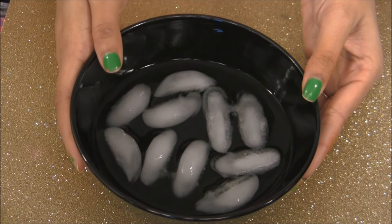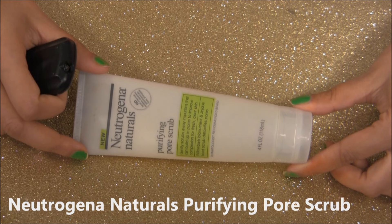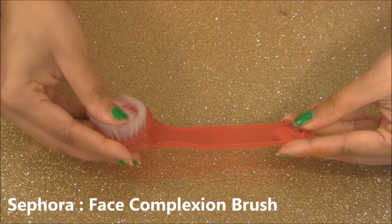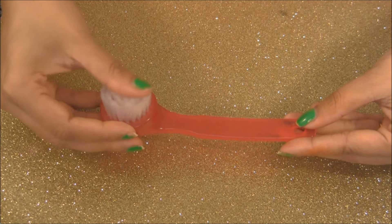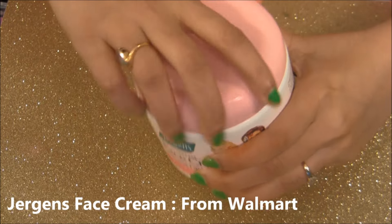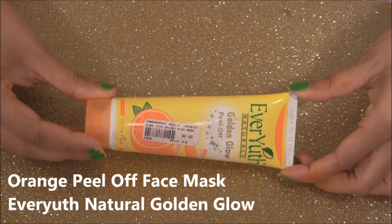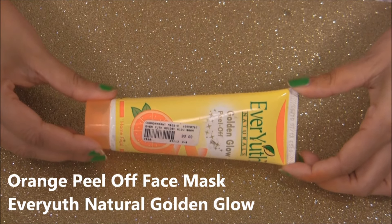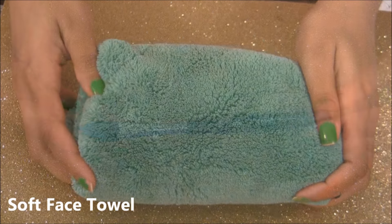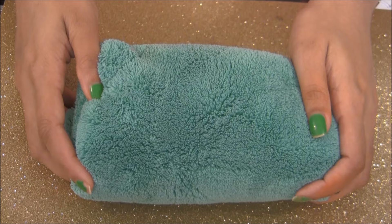You'll need a face scrub for removing dead skin from your face — this product is optional. A face brush or Clarisonic for more intense cleaning, face cream to moisturize your face and to make it soft and shiny, face mask to remove any excess oil and dirt from your pores, a synthetic bristles brush to apply it, and a soft face towel.